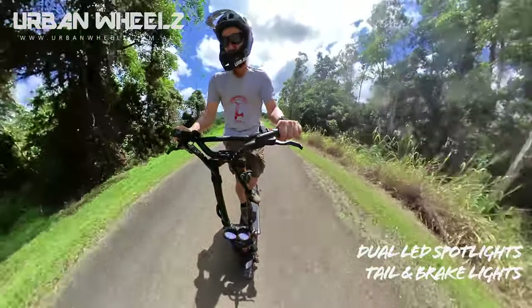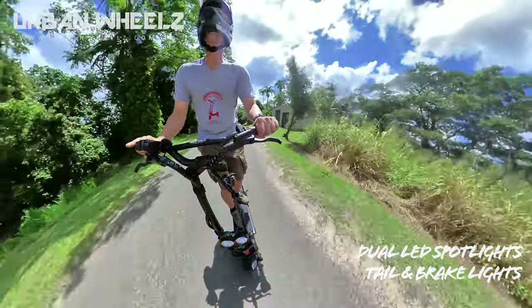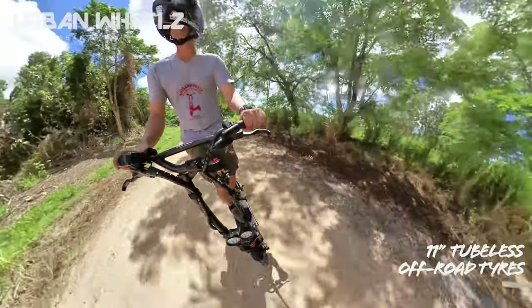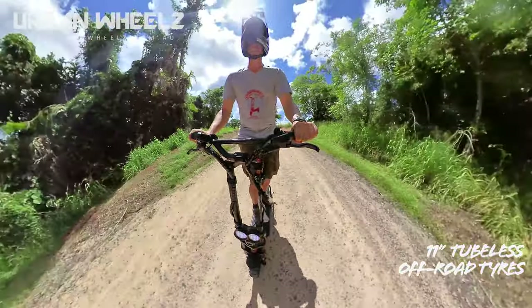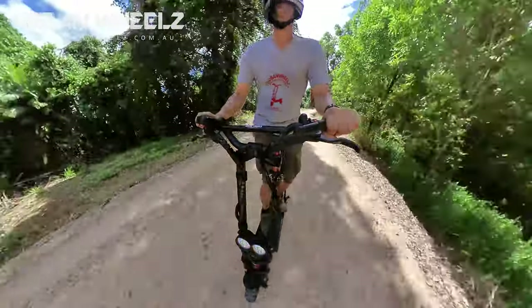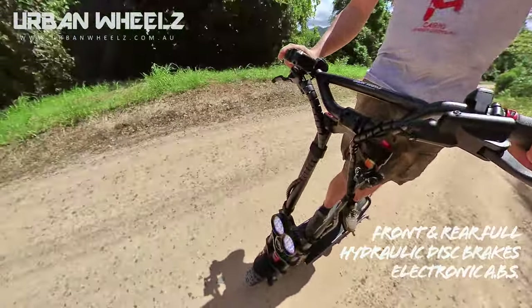Right now travelling in single motor, getting to about 60km an hour — it's very stable. Another major difference between the 10 and 11 is the wheel size. This is 11 inches of pneumatic rubber, which gives you great grip on these dirt roads.